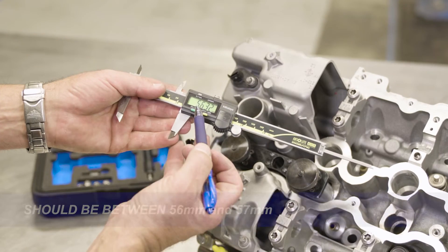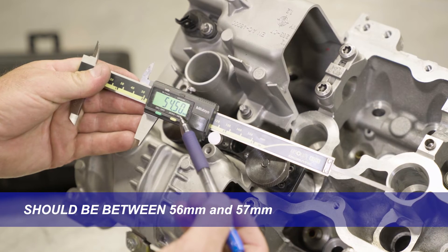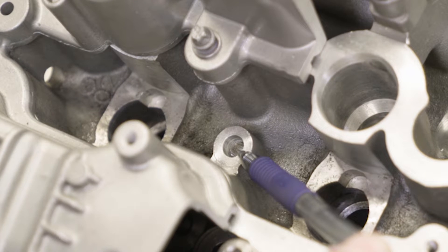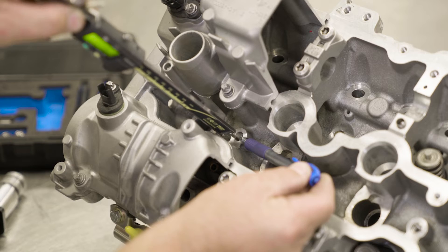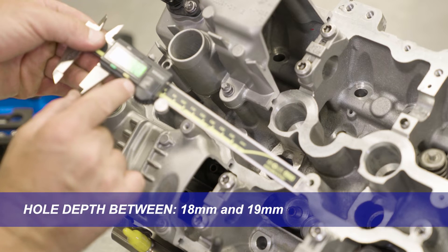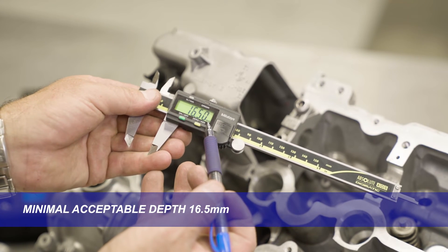The measurement should be between 56 and 57 millimeters deep — in this case 56.32. Minimal acceptable depth is 54.5 millimeters. If you're measuring the hole depth without the guide tool installed, the hole depth should be between 18 and 19 millimeters deep — in this case 18.32 — with a minimal acceptable depth of 16.5 millimeters.